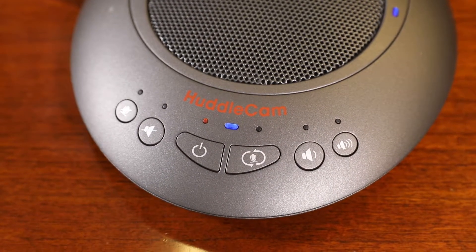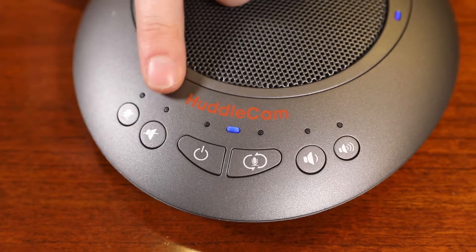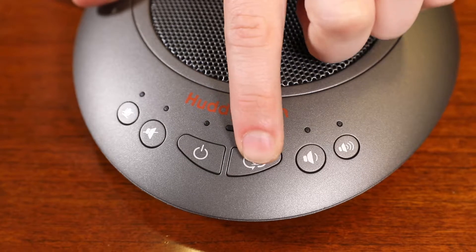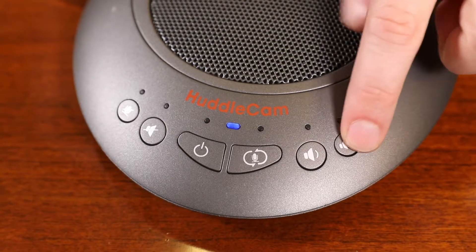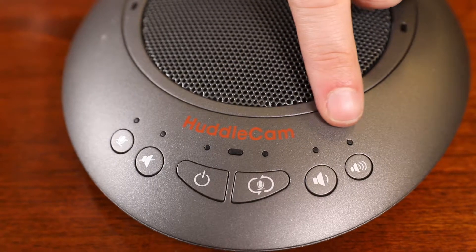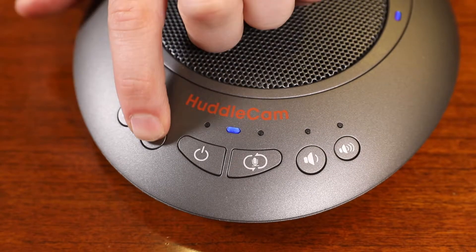Now that our HuddlePod Air 2 Duo is connected to our computer, let's review the available buttons on top of our speakerphone. From left to right, we have the toggle microphone mute, toggle speaker mute, power, hi-fi mode — which mutes the microphone and increases the speaker quality for use with music — decreased speaker volume, and lastly, increased speaker volume. There are LED light indicators above each button; the LED corresponding to the button will illuminate when toggled on. For example, the LED will illuminate over the microphone mute button when muted.